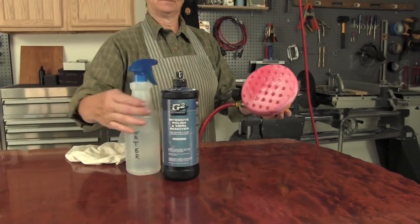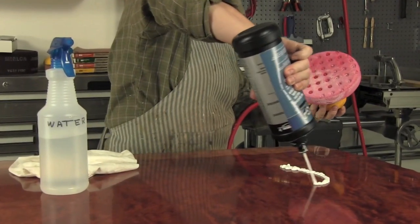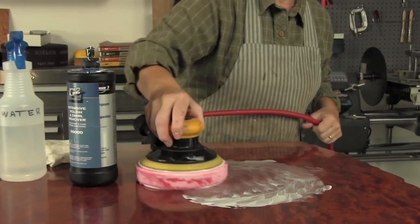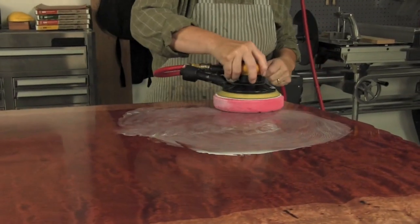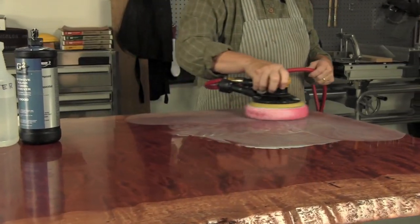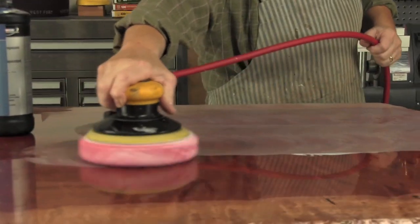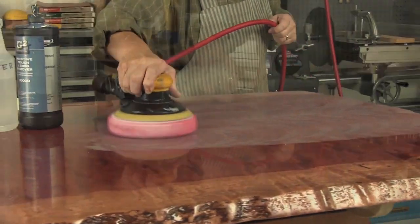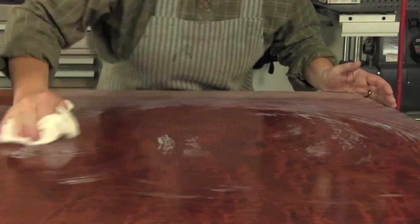The liquid polishing begins with a red foam pad, G2 intensive polish and swirl remover, and a six inch random orbit sander. Wear an apron and protect the surrounding area from compound that will be slinging from the pad. Spritz the foam pad with water and then apply the intensive polish, move it around with the sander off, then turn the sander on and move slowly across the surface. Traverse an area approximately two by two until the compound starts to dry, continue for another pass or two, then polish off with a clean rag. Move on to the next area until the entire surface is completed.